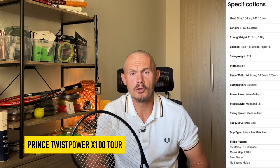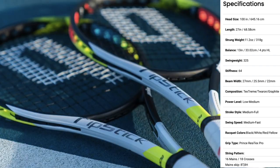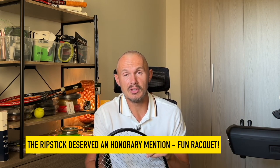Prince is a confusing brand with a lot of different models. They have the Ripstick, which is very spin-oriented — super powerful, reminds me a bit of the TF-X1 but more comfortable because of the O-ports on the side, which have really huge holes where the strings move a lot. Similar to the Clash, the string life of the Ripstick is not great, but the comfort level is very good and it's a fun racket to use.